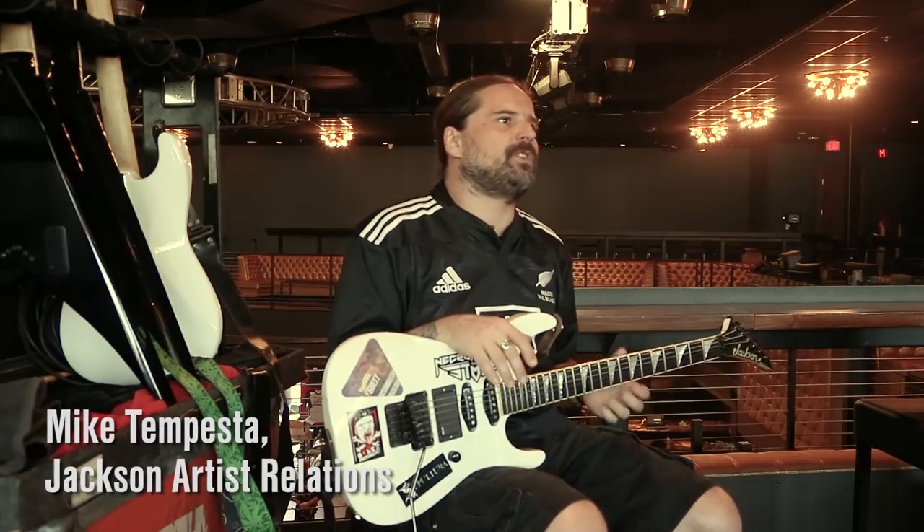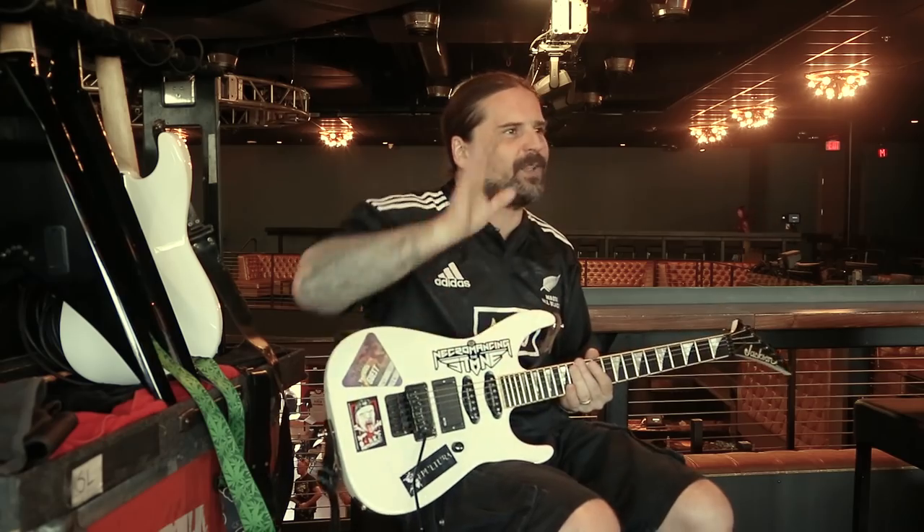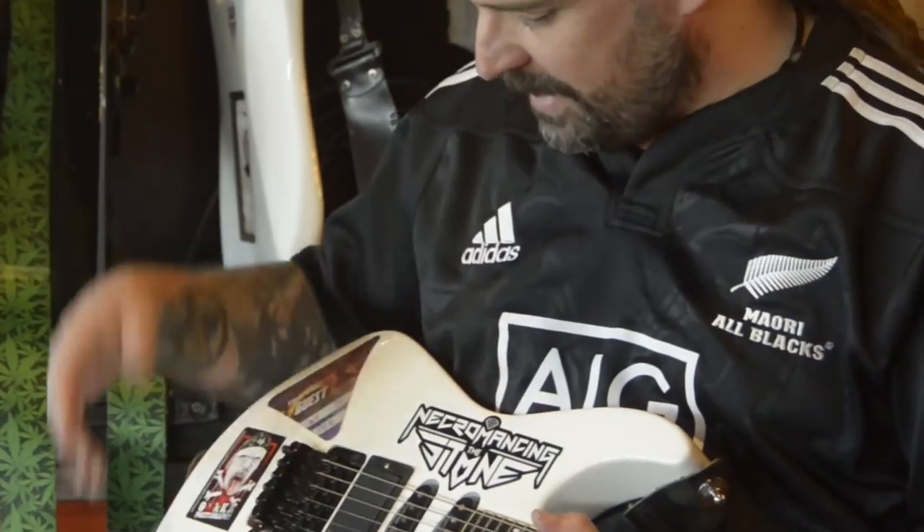Initially it was just to use for the jam, but I loved it so much that it was like, okay, keep it. And that's the EMG and the Floyd Rose, which I use a lot and it goes very well with the Jackson.